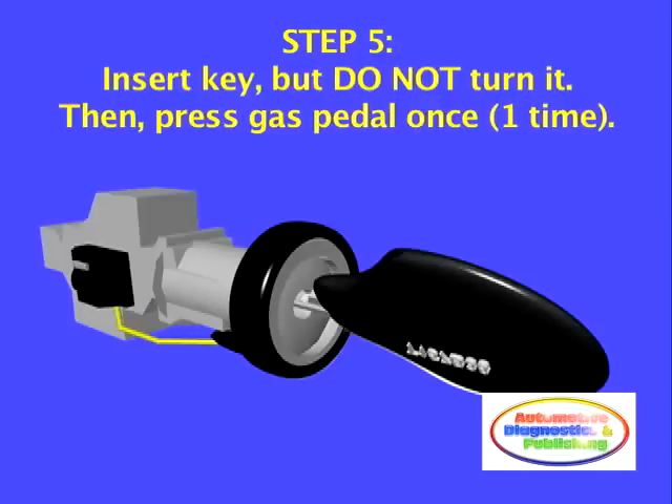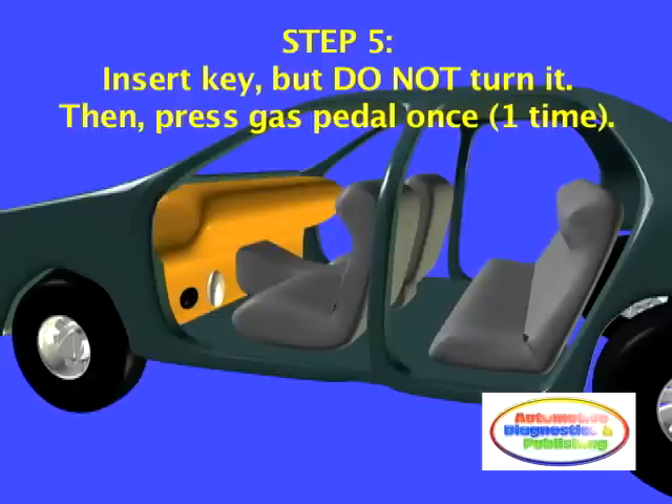Step 5. Insert the newly cut transponder key into the ignition, but do not turn it. Press the gas pedal once.